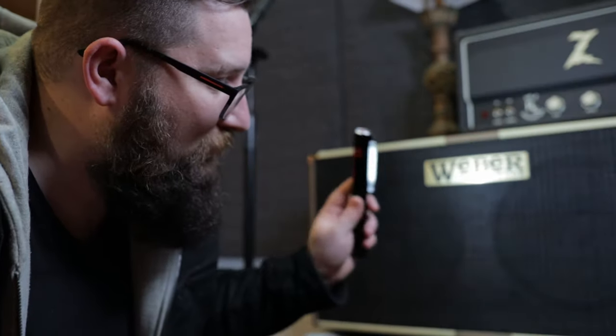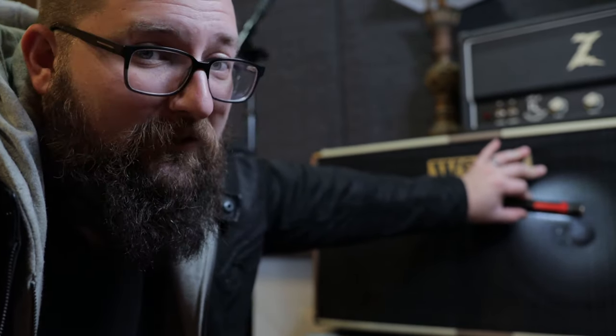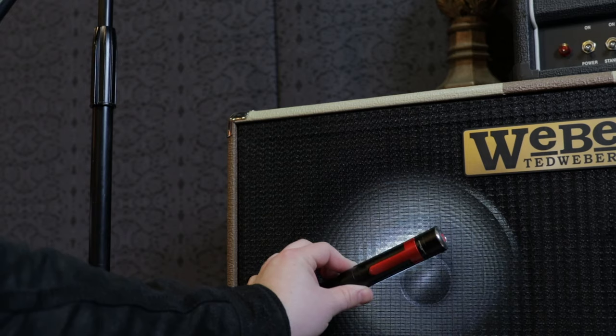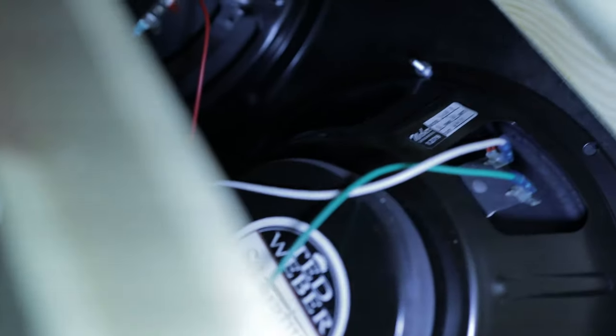Those glue globs are where we want to test. We put a mic right there on that side of the speaker, then do the opposite side — just to see the differences and test this theory: is it less harsh on the goo side than on the non-goo side? Now, some speakers are covered up by the dust cap — you cannot see where those globs are. I had to walk around the back on this open-back cab to see where the leads are; that's where the glue globs will be. The leads are pointing up, so I know the globs are on the top of this speaker even though they're covered by the dust cap.